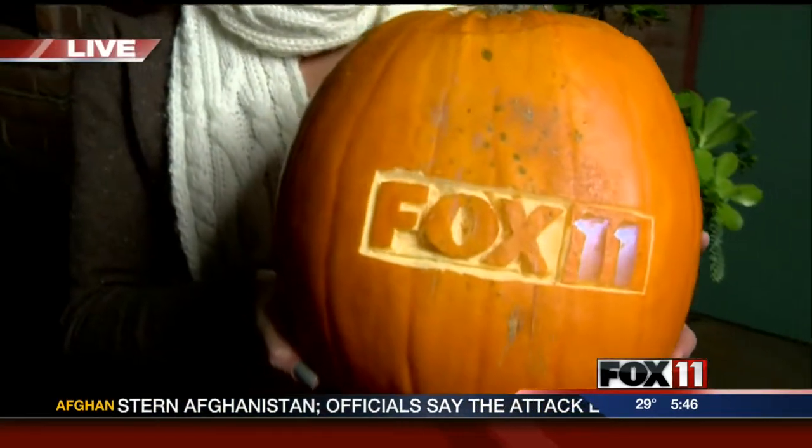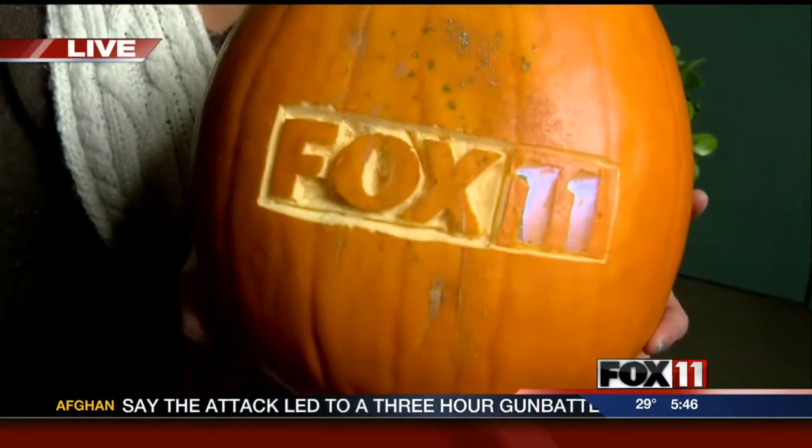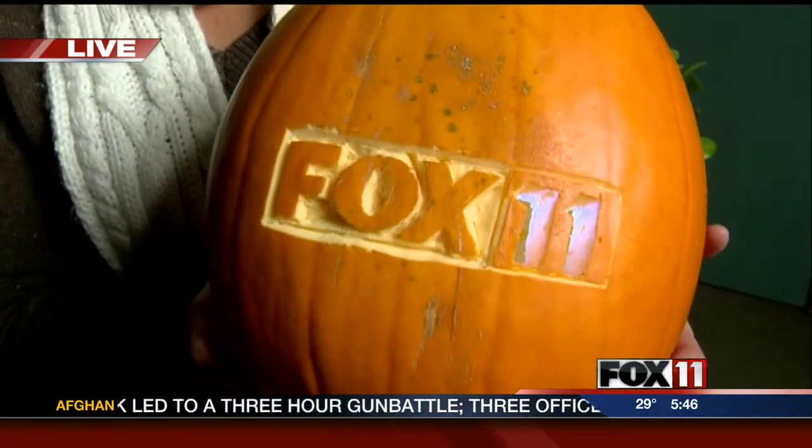Take a look at this pumpkin. Now that is a jack-o'-lantern — it's got Fox 11 on it.